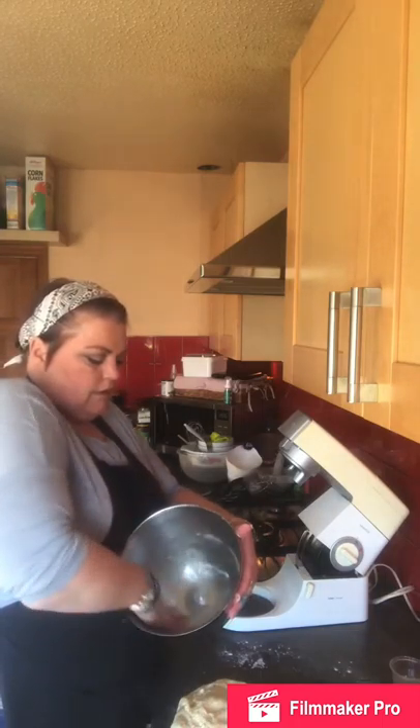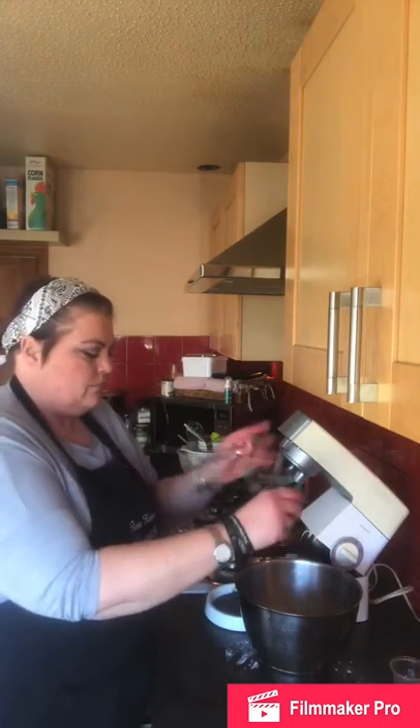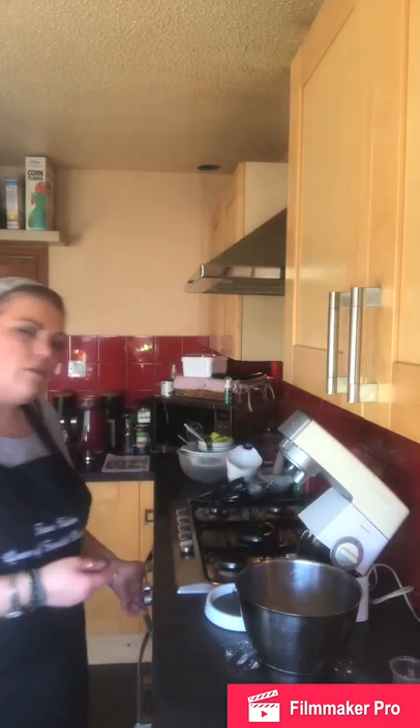My kitchen varies greatly in temperature because the back door is always getting opened and closed. So I'm popping the dough into an oiled bowl, covering it with cling film, and sitting it on the door of the oven which is on really low — just providing a constant low warmth. If you've got a warm airing cupboard, windowsill, or warm kitchen, use that. It needs about one to two hours, or until it's doubled in size.